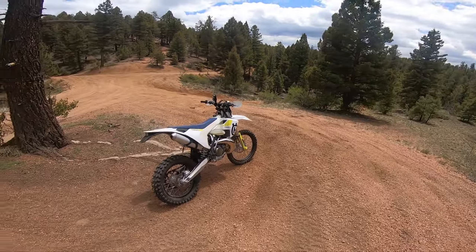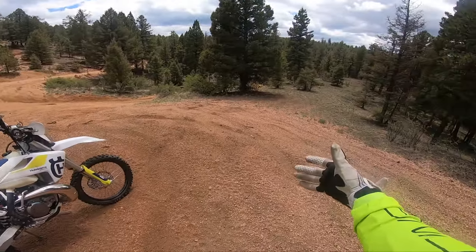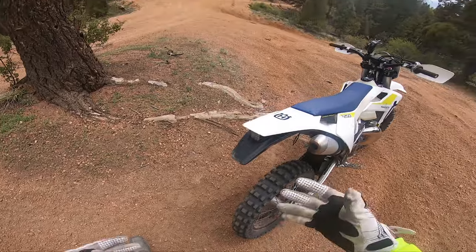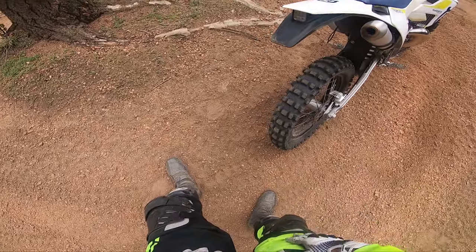What's up everybody, Ryder with Will here. You're probably wondering why I'm out here with my Husqvarna at Rainbow Falls by myself — it's because I want to practice standing up. My endurance doesn't seem to be very good when I'm standing, so I want to start building it.